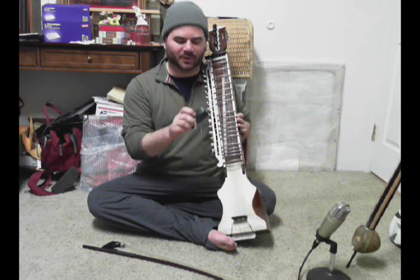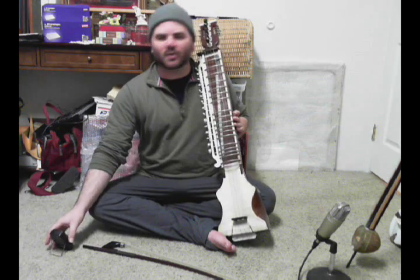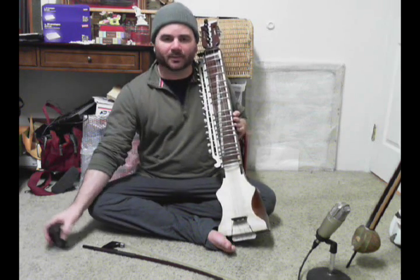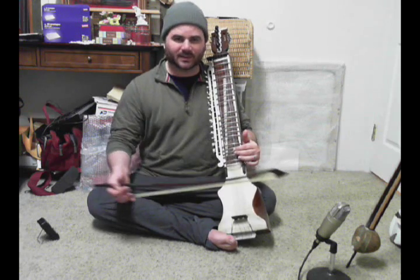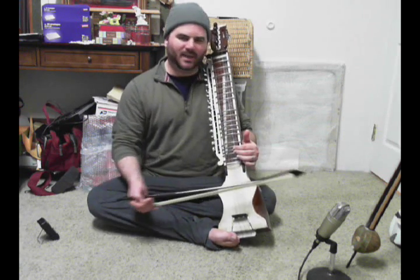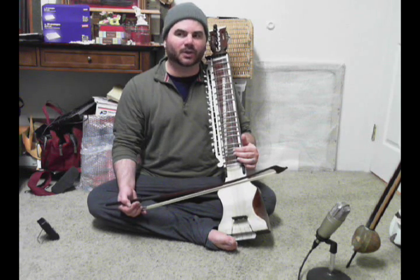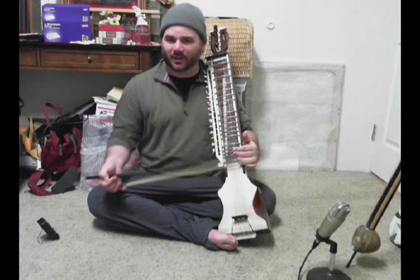So we have our handy metronome, still set at 100 beats per minute. The bow might bounce a little bit when you're playing this slow, especially in the upper register. Over time it gets easier to control, but it's probably going to bounce for me once or twice. So if that happens to you, don't sweat it at all — it gets easier with time. It's not so typical that we would be playing so slow with such long bow strokes this high.